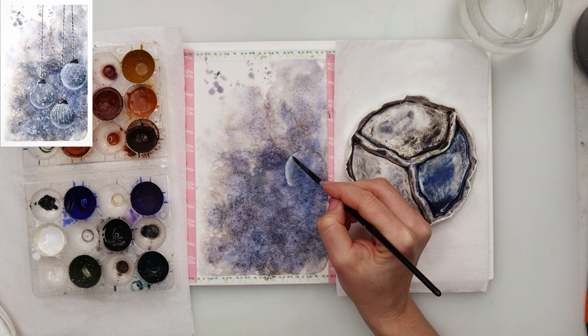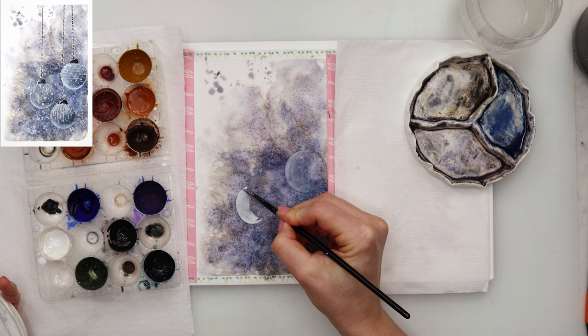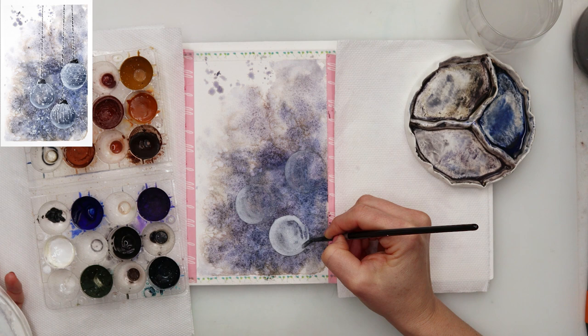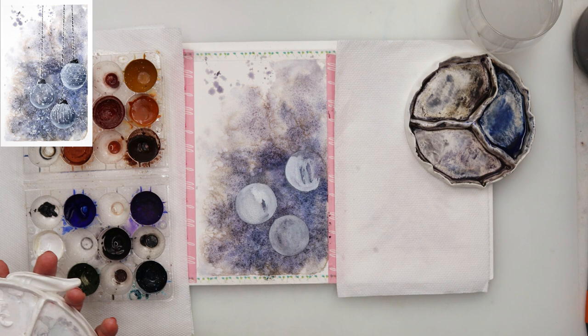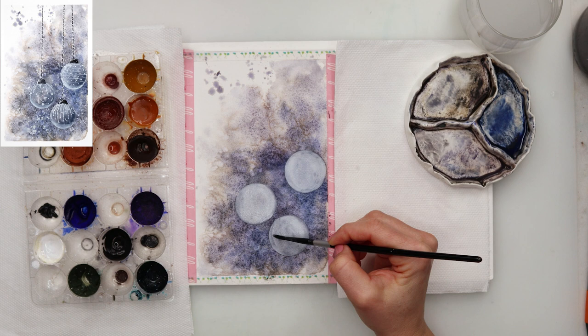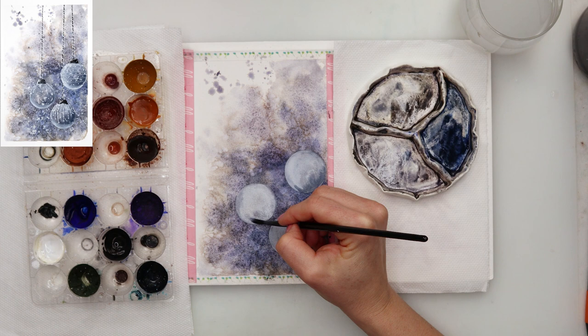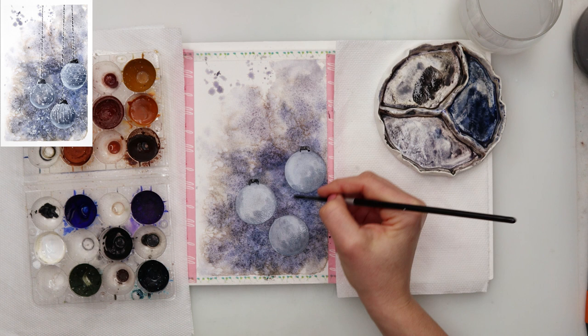When it dried I rubbed off the salt and moved on to painting my bulbs. I'm using white gouache — or a more opaque white if you have one — to paint in the bulbs. I painted them quite subtly for the first layer, then added more white on top because as it started to dry it was too light. Keep in mind that white gouache gets a lot lighter when it dries and will also be a little transparent.